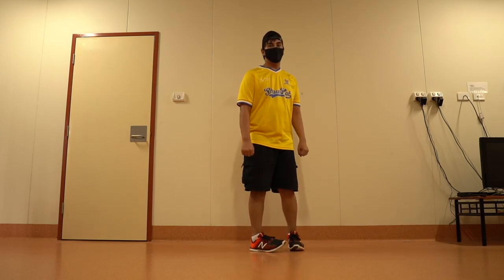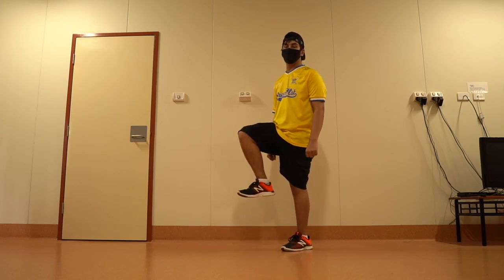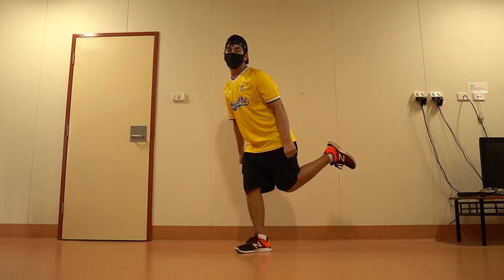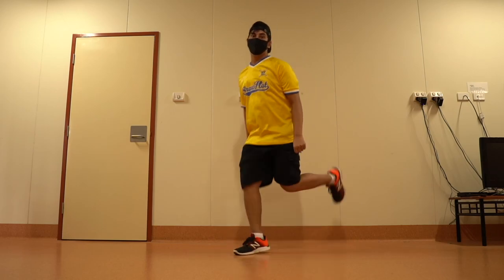Now stand in this position, lift your right foot up — this will be your starting position. Now let's learn this three-step sequence with your feet: 1 2 3.